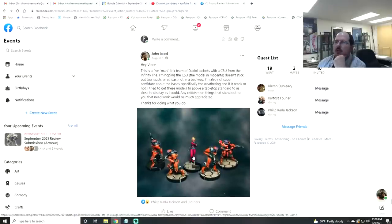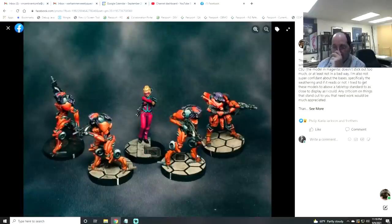Next up, John has these Infinity models — the question is whether the main model stands out, whether the weathering on the bases reads, and he was going for above tabletop, close to display standard. Orange is always hard to get good contrast with. One thing you could have done is integrate a little magenta into all of them — it looks like you pushed it on these two, and they actually align with her better than the other two.